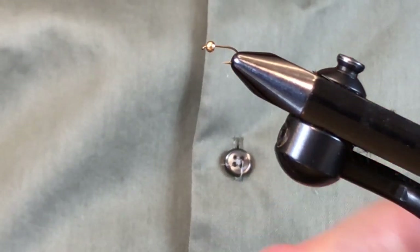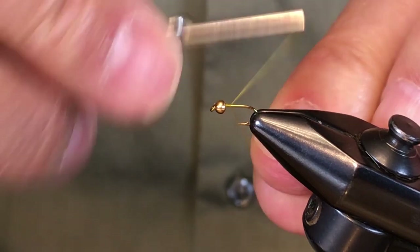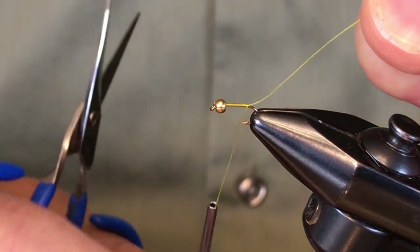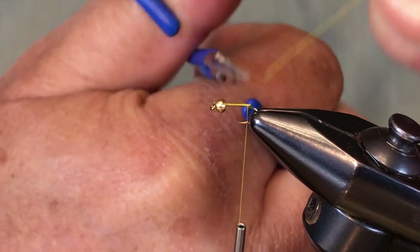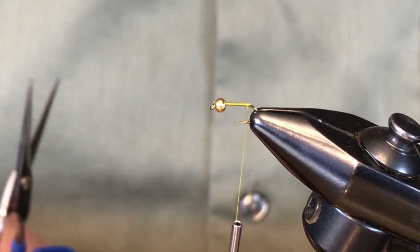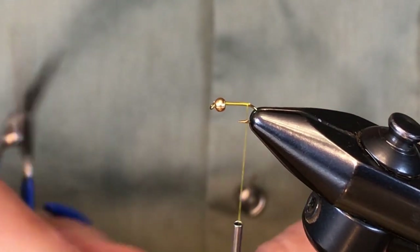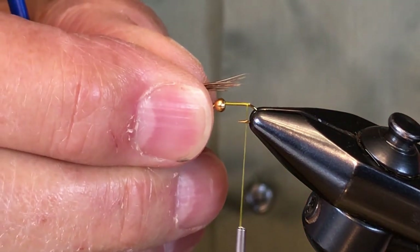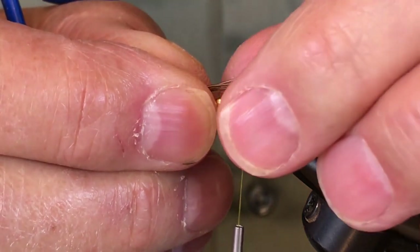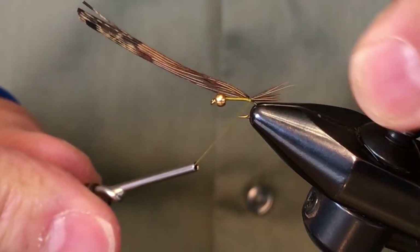I'm using golden olive thread, which is going to give some coloration to the body. We'll run that all the way back to the bend. The whole fly, other than the thread and the bead, is made from pheasant tail — so you could technically call this an olive pheasant tail nymph. I chose to do this for the simplicity of making the fly from pheasant tail. I'll take a small clump of pheasant tail and attach it for the tail so that it's maybe two-thirds the length of the shank, and trap it with a couple of wraps of thread right at the bend.